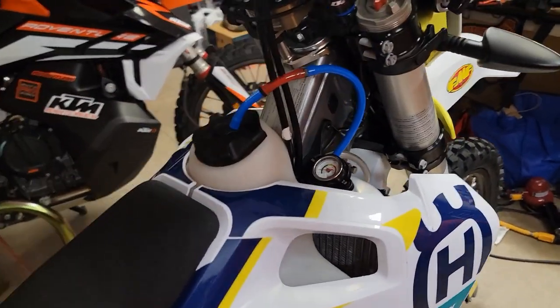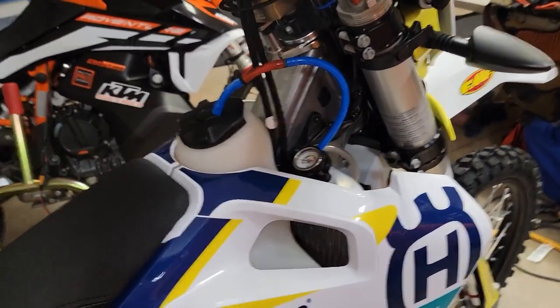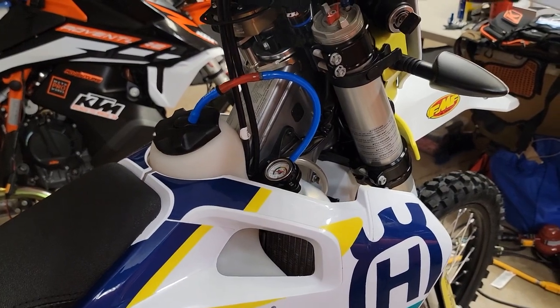Hello everyone, Oregon Moto John here with a few tips for your Husky 350S.